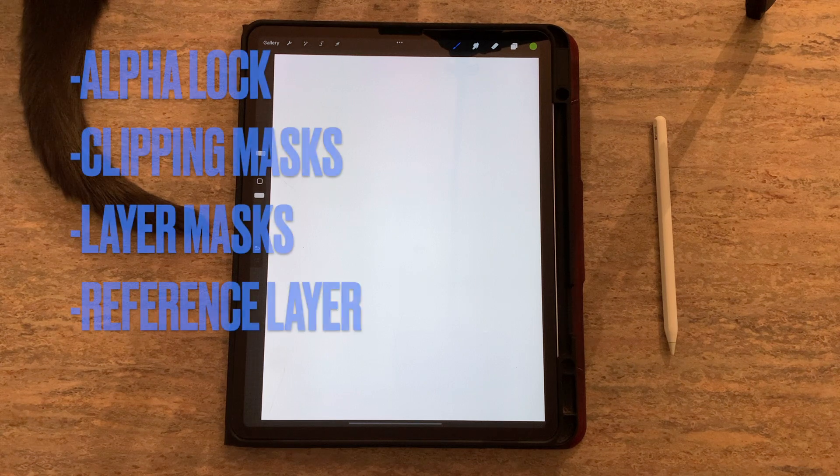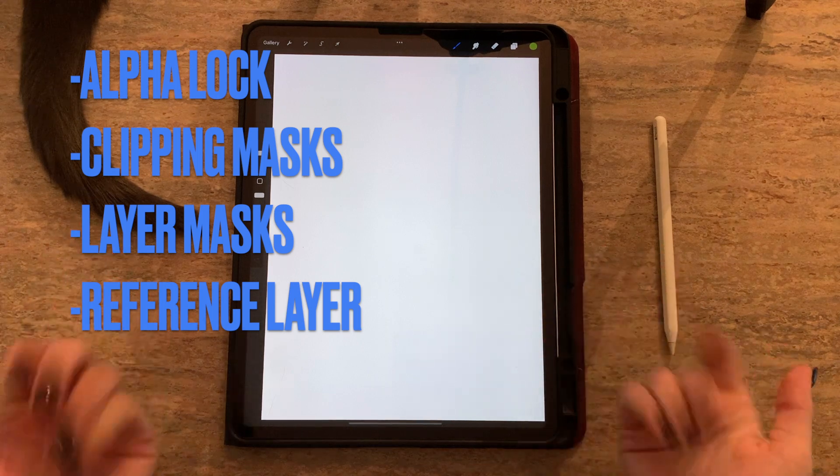Today we're going to cover alpha lock, clipping masks, layer masks, and a reference layer. So let's get right into it.